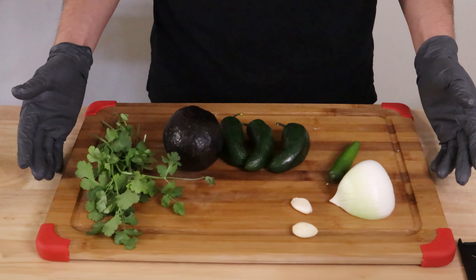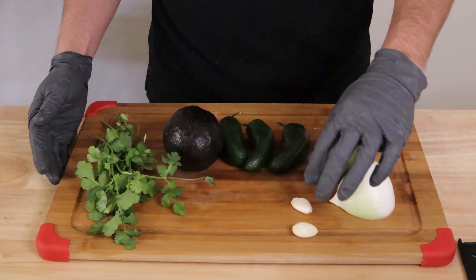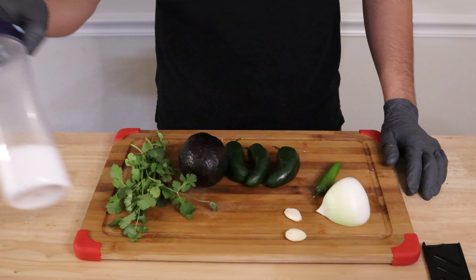The first salsa I'll be starting is the one with less heat. You'll need a quarter of an onion, one serrano pepper, three jalapeños, two garlic cloves, one avocado, a small bunch of cilantro, chicken bouillon, salt, and black pepper.